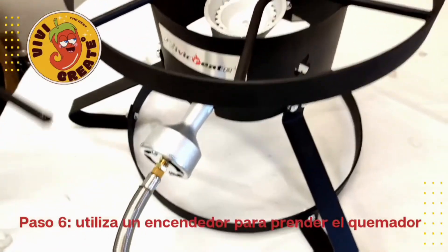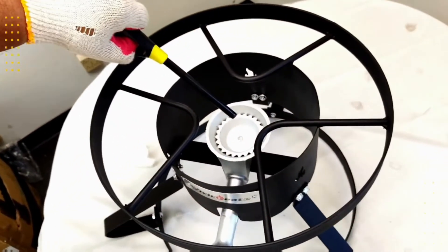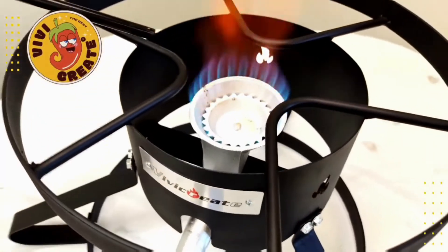Step 6: using a lighter, turn on the burner. Enjoy!